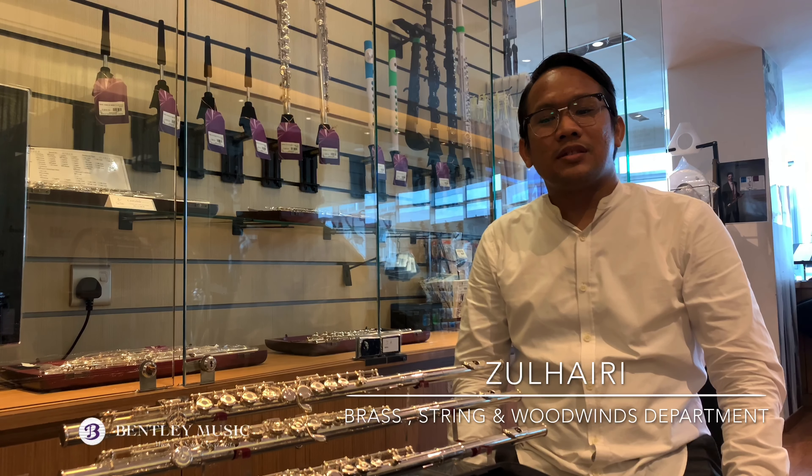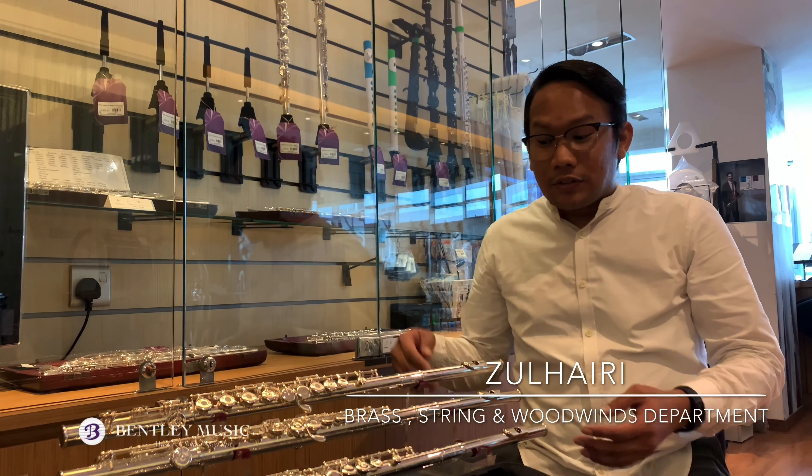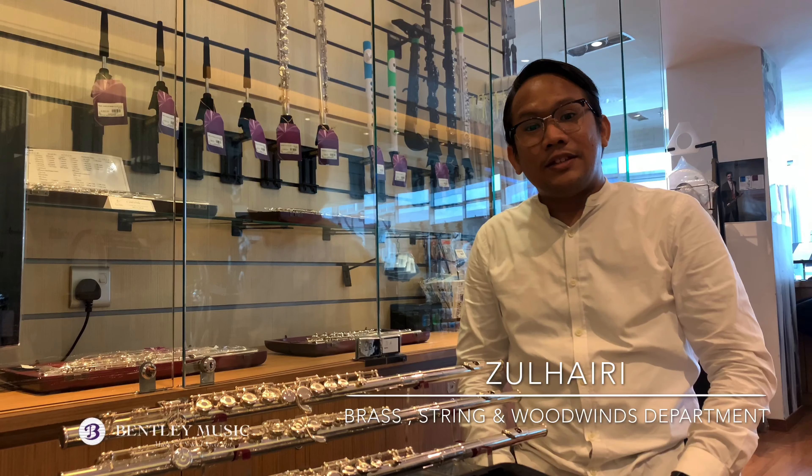Hello, welcome back to Bentley Music Brass, String and Woodwinds Instrument Review. Today I will talk about Pearl Flute Introduction.